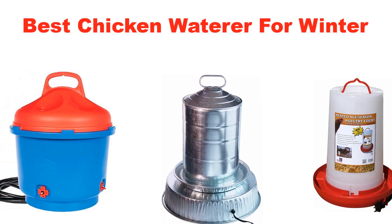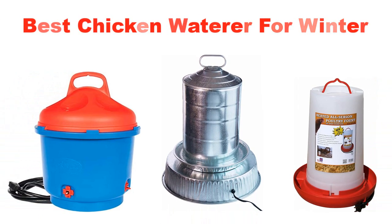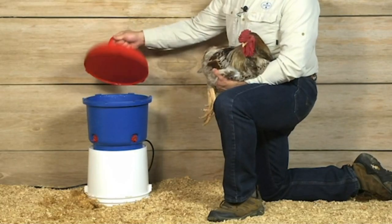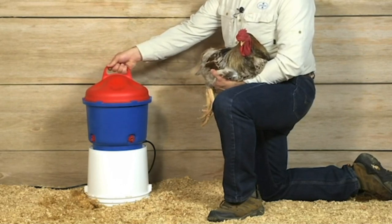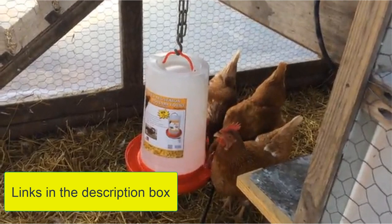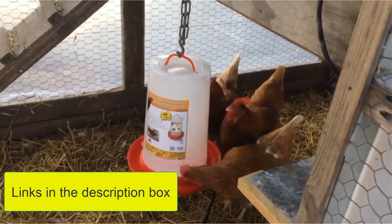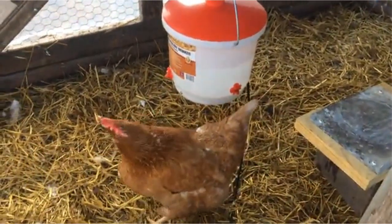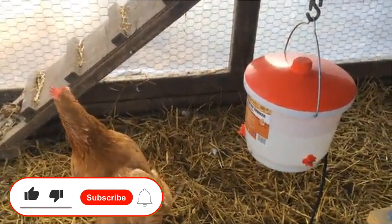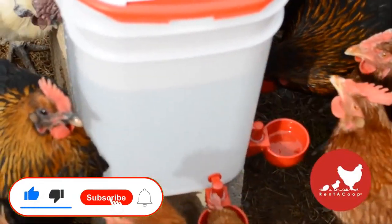What's up guys, today's video is about the top 5 best chicken waterers for winter. Through extensive research and testing, we've put together a list of options covering price, performance, and particular use. Links are included in the description box below, updated for the best prices. Like the video, comment, and don't forget to subscribe. Now let's get started.